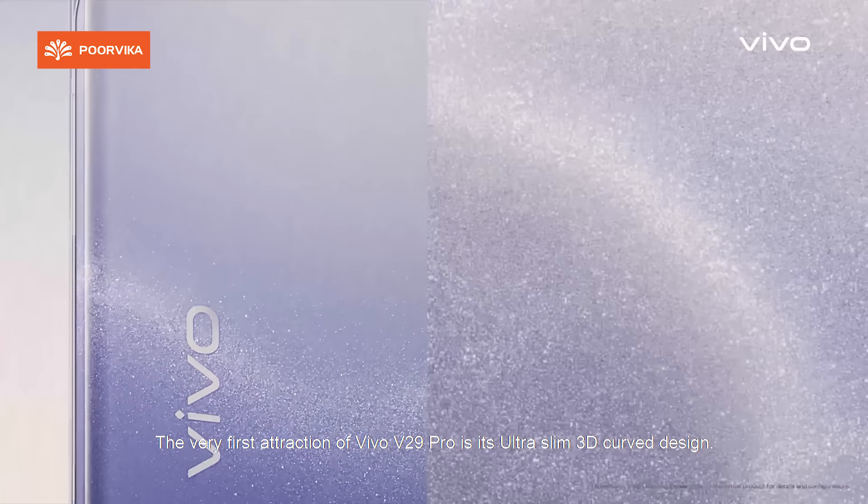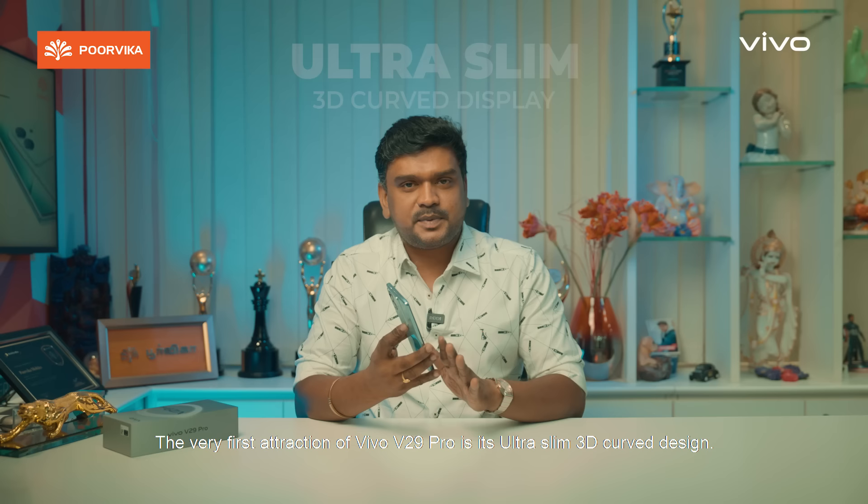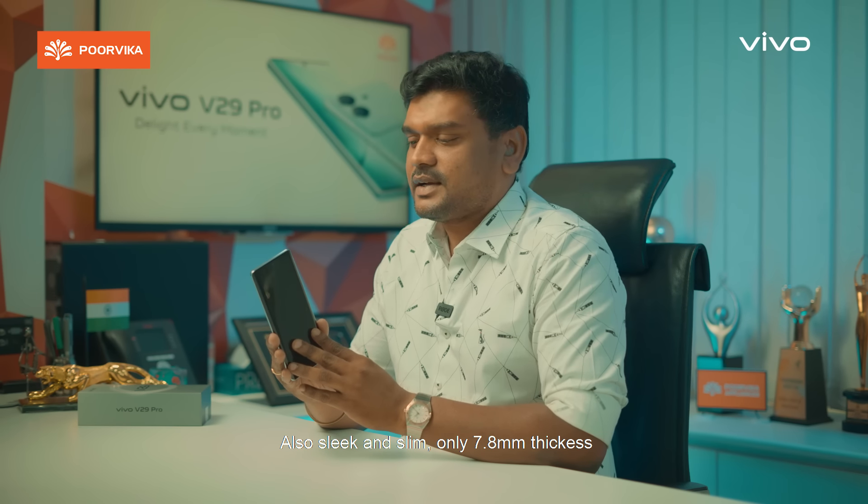The Vivo V29 Pro has an ultra slim 3D curved display. It is very sleek and slim, with a 7.8mm thickness. It is very easy to hold.